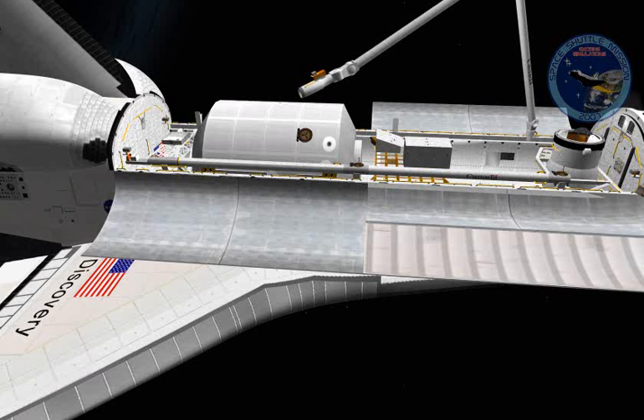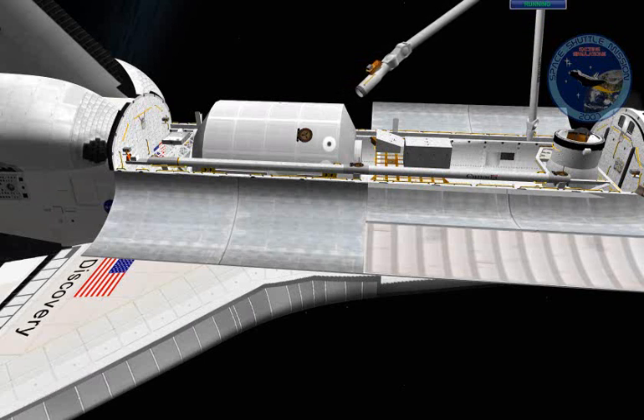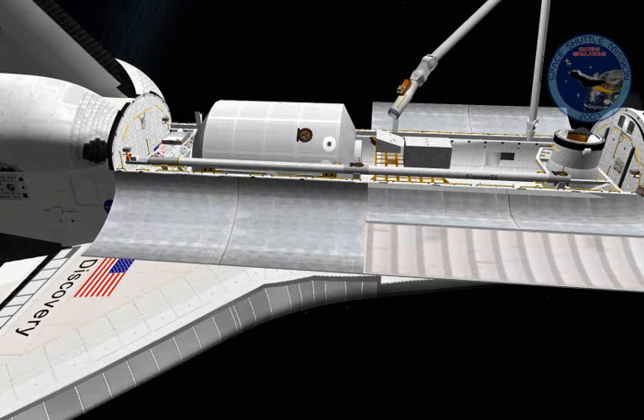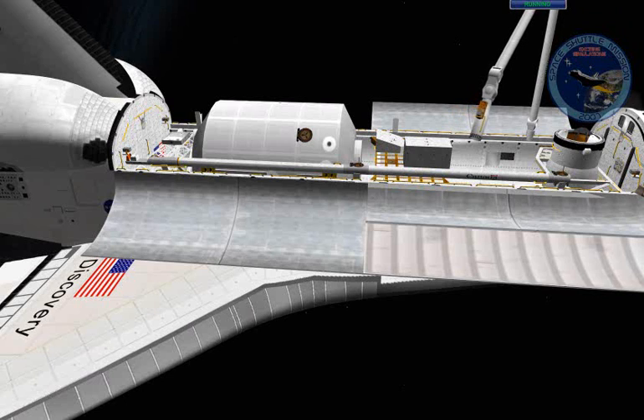We know that in this mission we are required to get the pitch to about minus 90, so I'll just keep lowering it down. Notice that I'm currently pressing four keys: I'm pitching it down, retracting the arm, moving left, and switching between movement up and down in order to control the arm's altitude above the cargo bay.